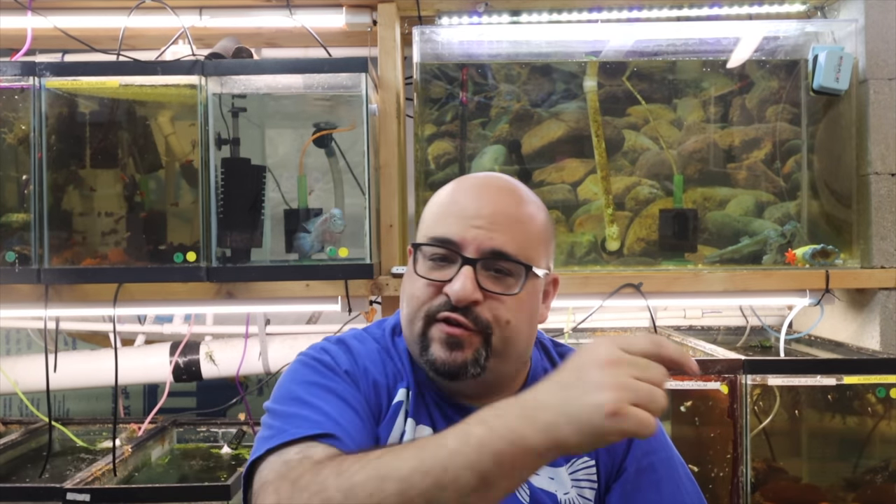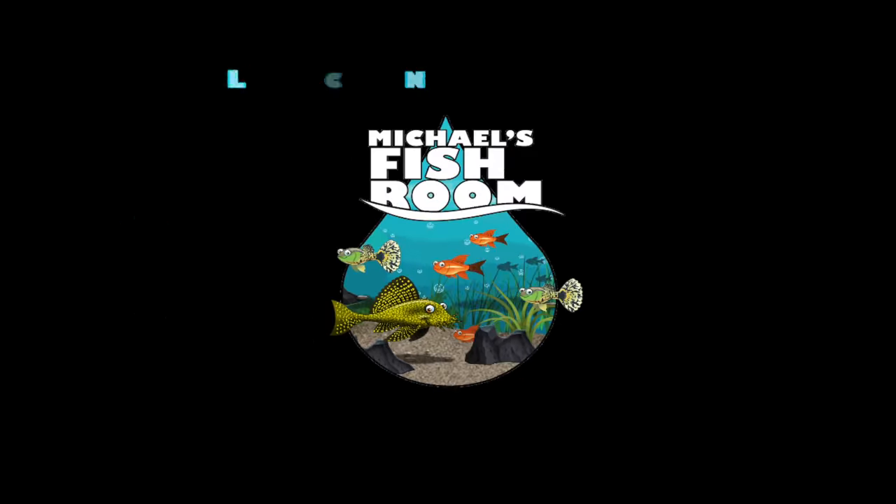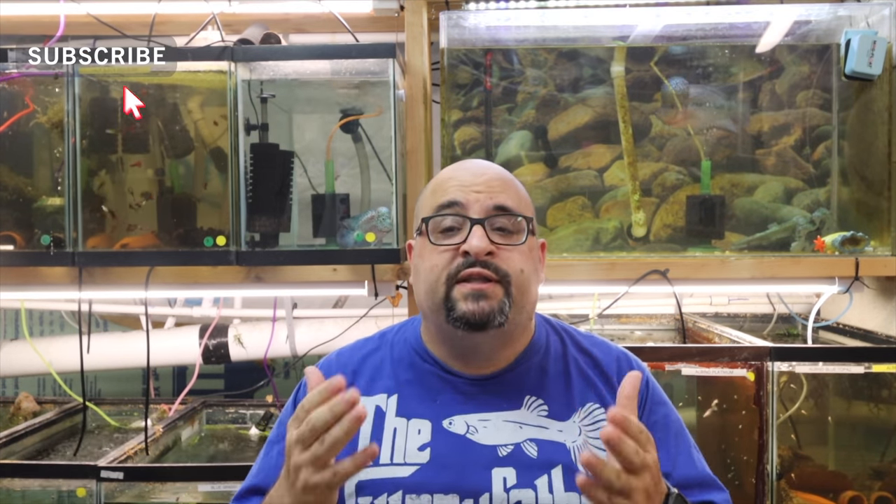Hiya fishy folks and welcome back to Michael's Fish Room - today, a fish room tour. Grab a healthy snack and beverage, stand by. Welcome back to the channel, fishy folks. If you're new here or haven't subscribed yet, please consider hitting that subscribe button - it would really help my ego, and the notification bell so you know when I release a new video. Before we get started, a couple of quick housekeeping items.